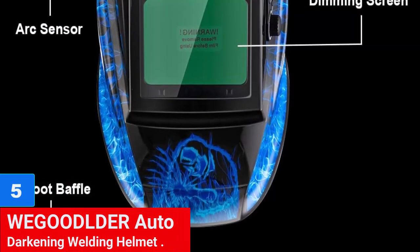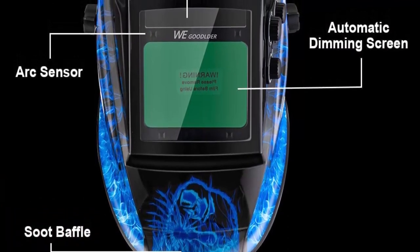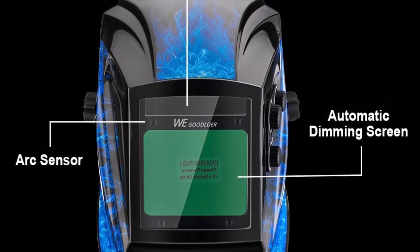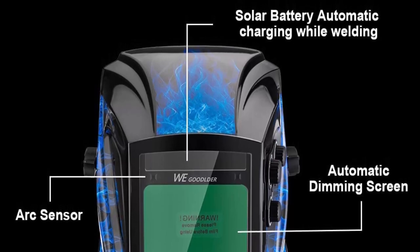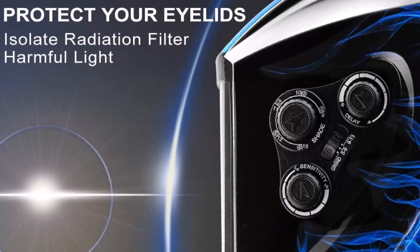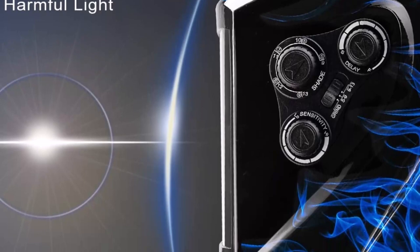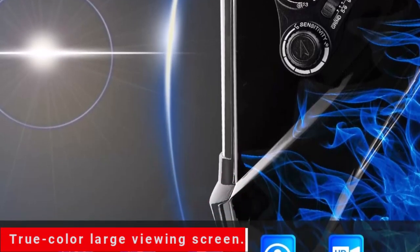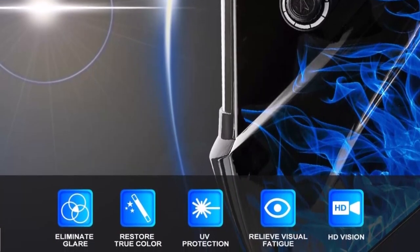Number 5: Wegolder Auto Darkening Welding Helmet. The Wegolder Auto Darkening Welding Helmet is equipped with a TrueColor large viewing screen for a wide field of vision and comfort. It features manually adjustable sensitivity and delay for different work scenarios, and a safe auto-darkening filter that responds quickly to prevent damage to the face. The adjustable and comfortable headgear with high-quality sponge ensures a relaxed fit. It also has dual power supply technology that uses solar cells and replaceable lithium batteries for longer life and energy conservation.